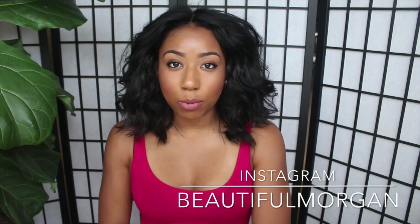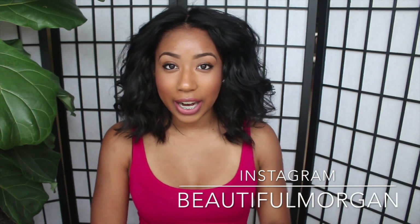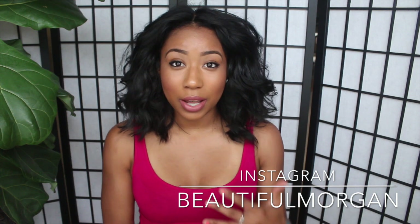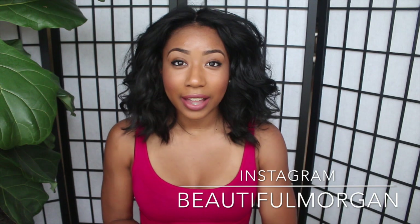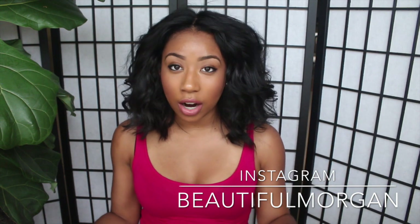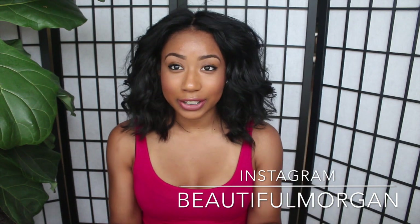Hey YouTube, it's me Morgan. This is an update video on the She Is hair and pour him ending in straight hair. Like I said in my last video, this is my first time with straight hair — bone straight hair — so I'm gonna let you know how I'm liking it so far.